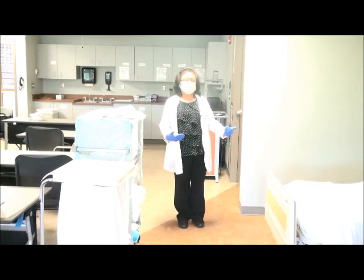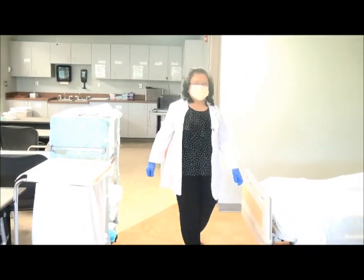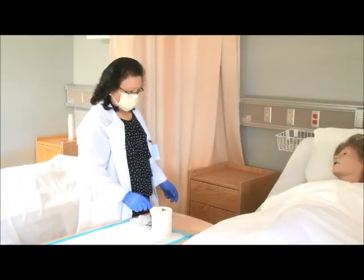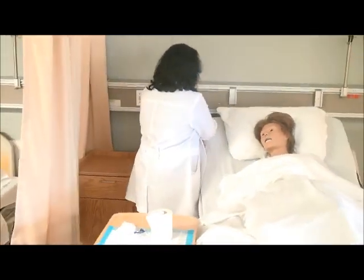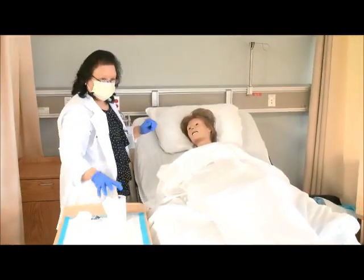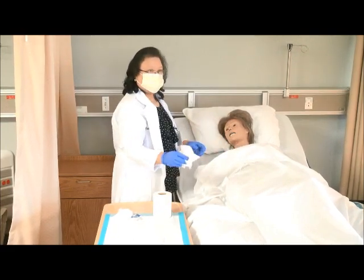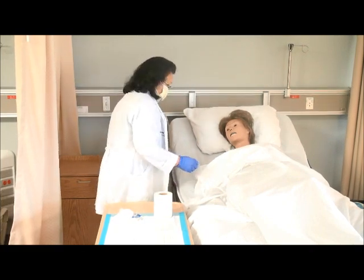When the resident is done using the bedpan, she will use the call bell. We then enter the room by knocking on the door. Hi Mrs. Jones, I'm back. Let me take your call bell away from you for now. Here's the tissue paper. Here's the wipe — okay she did that already, continue.